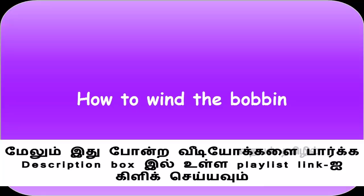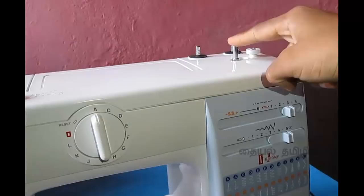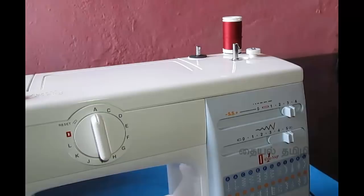First, we need to find the bobbin. In this machine, we have to find the bobbin. Now we can use the bobbin in this normal machine.